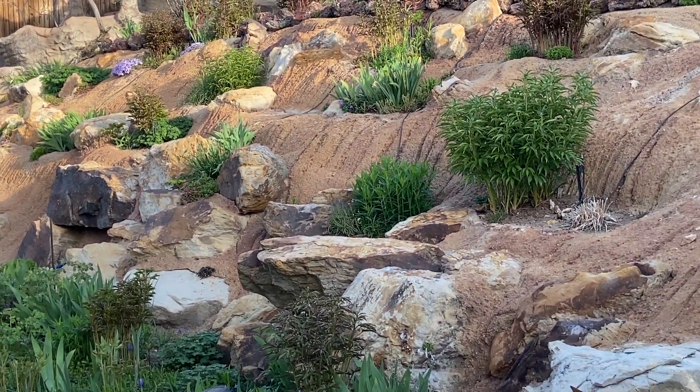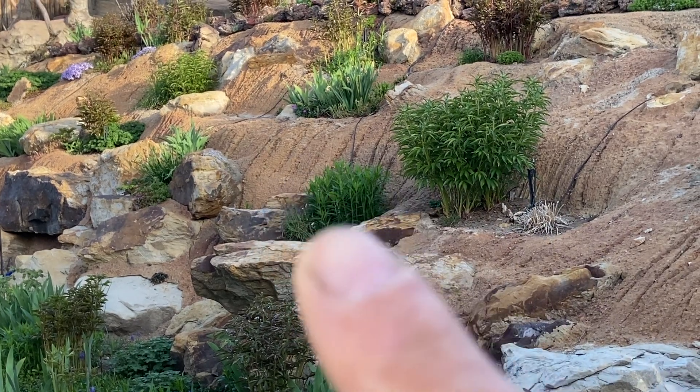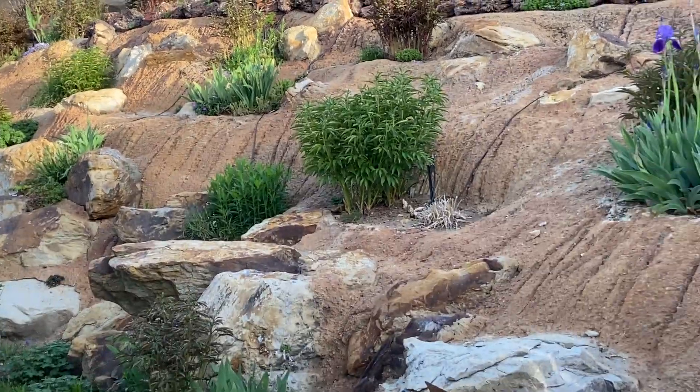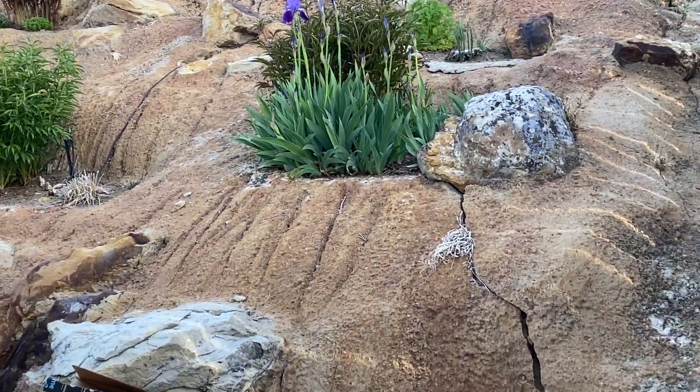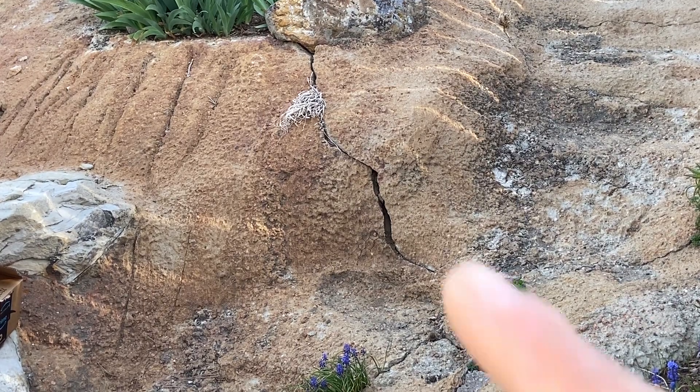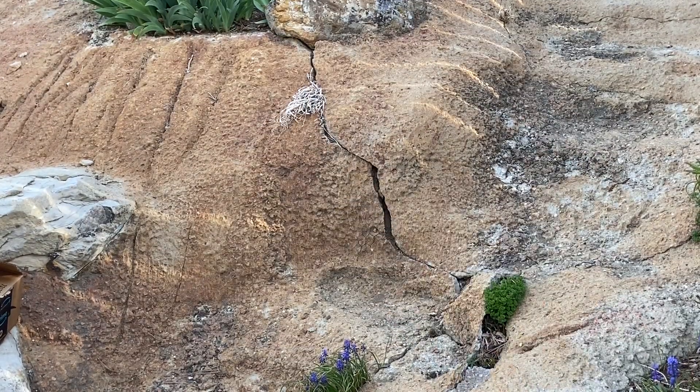A lot of this dirt-look cement is actually concrete — they just carved it a little bit and then sprayed it with the hose. There's a lot of cracking going on. There's no metal in this at all; this crack has no exposure of any kind of metal.